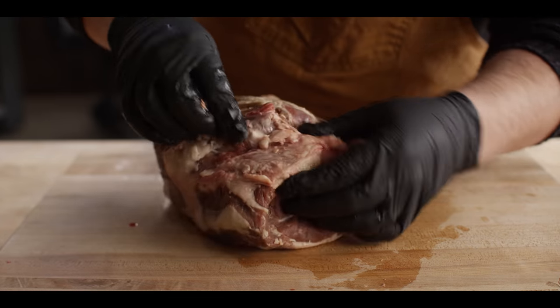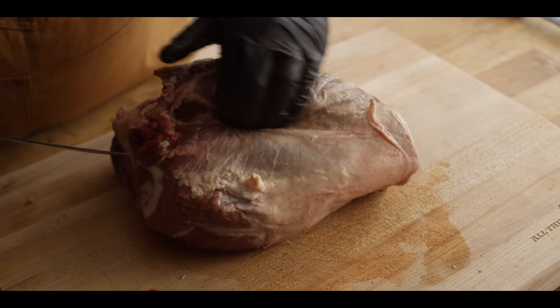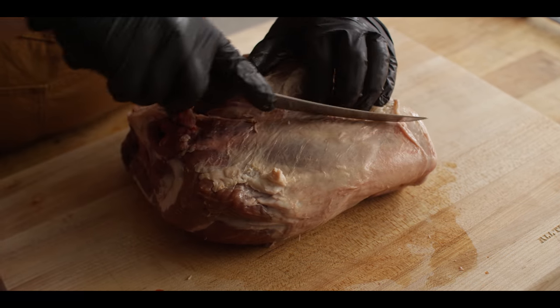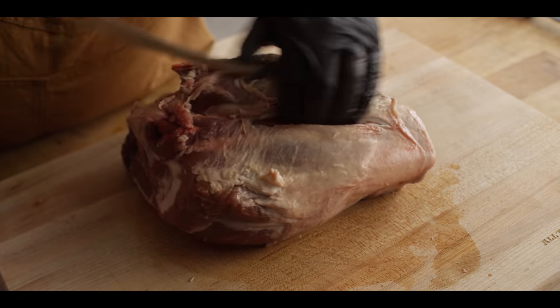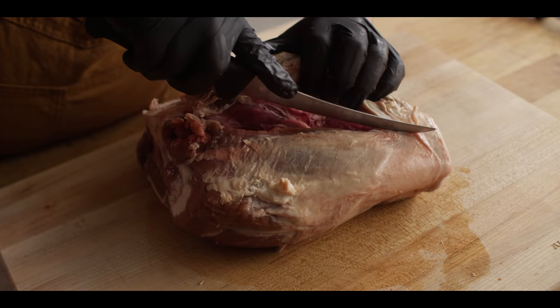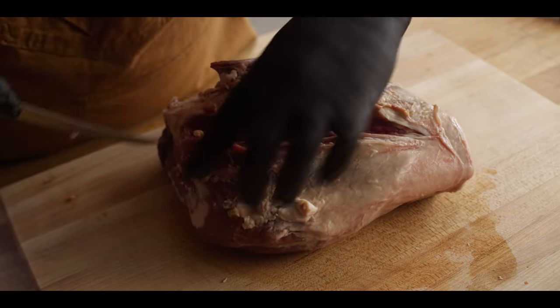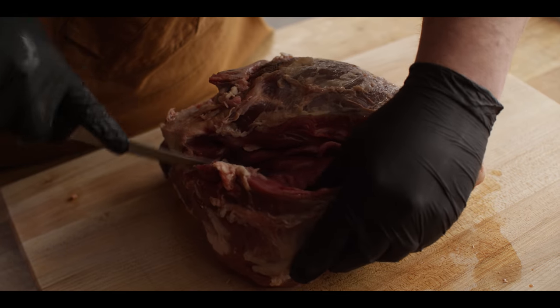Looks like we've got a little bit of a blade attached here and we'll work around that when we get to it. I'm essentially just going to feel for the bone and slice right down to it. Then once we find that bone, we're gonna start to work our way around it.